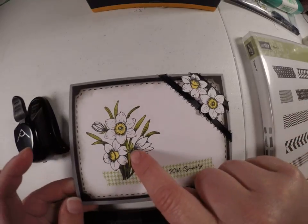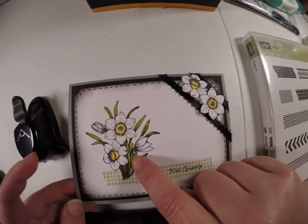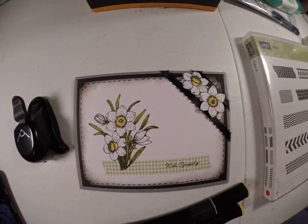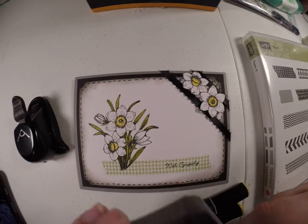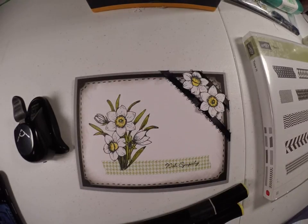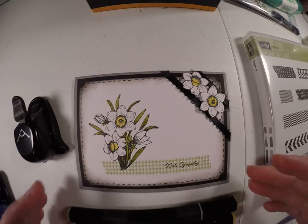I'm not quite sure which stamp set this is from, but it is a clear stamp set. I think it's like a flowers of the year stamp set — it has different months with different flowers. I'm not quite sure what company makes that.